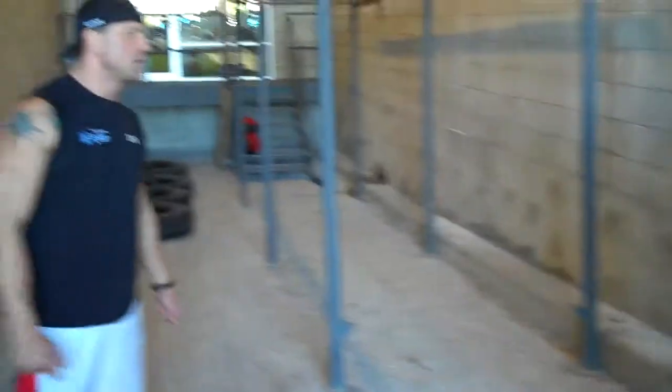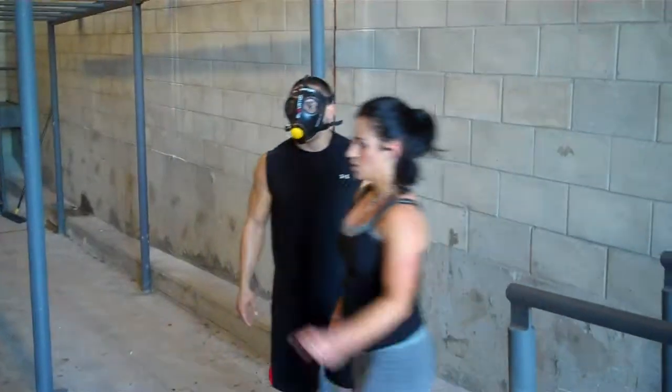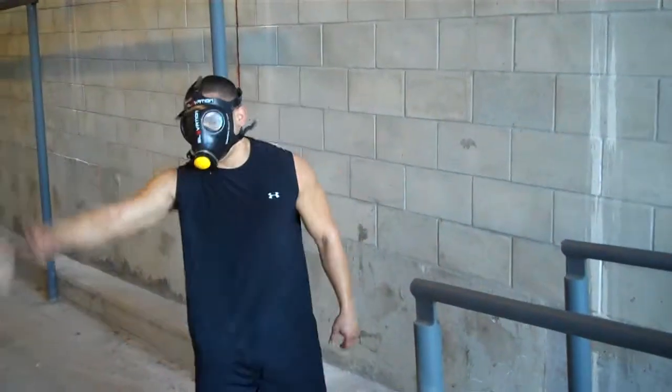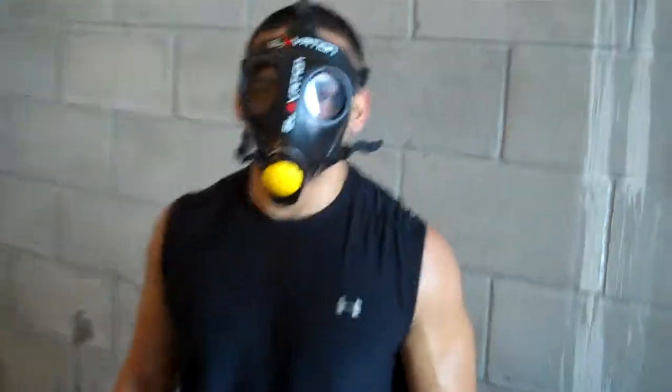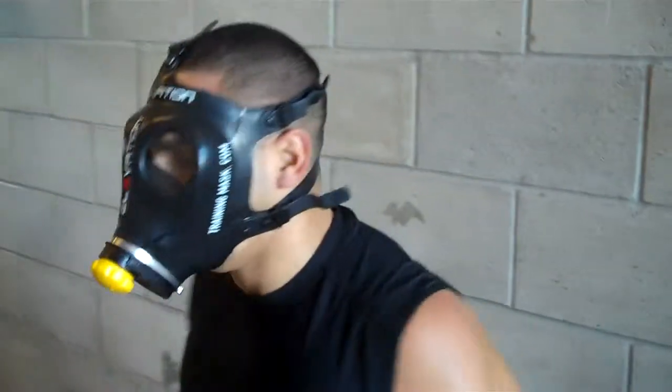Perfect, good job. Almost there, and dismount, perfect. Nice job. All right, you guys are doing good.